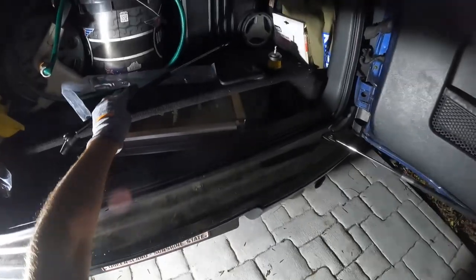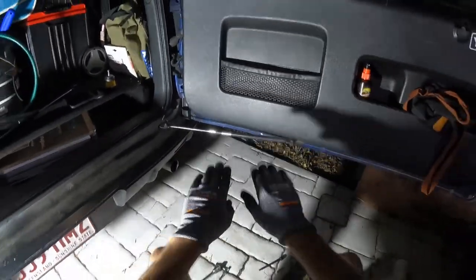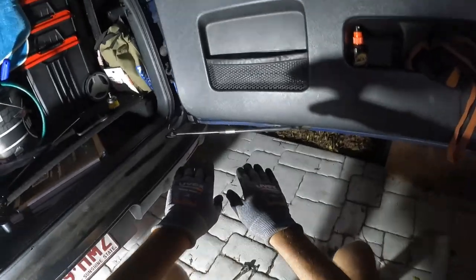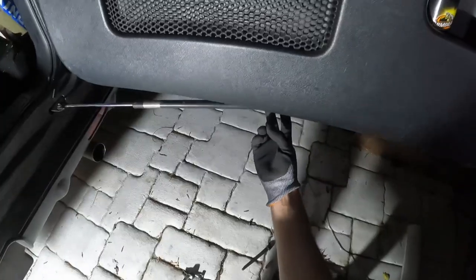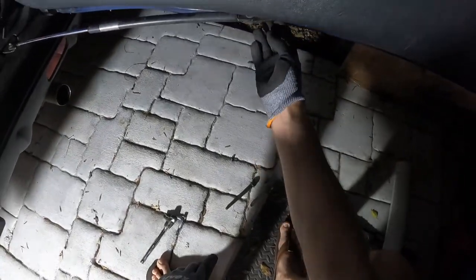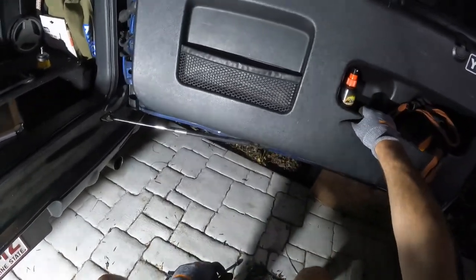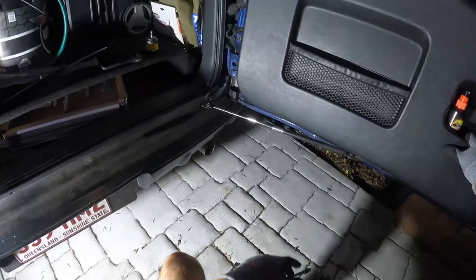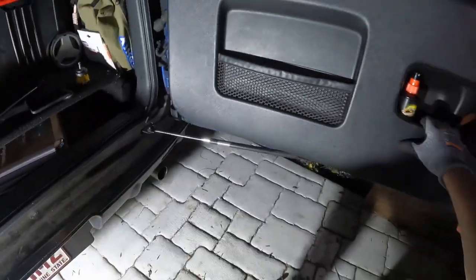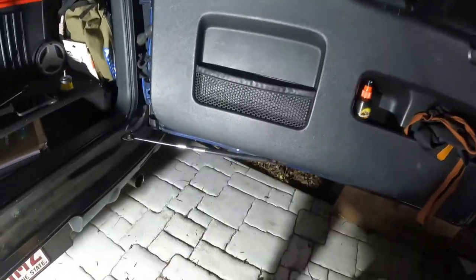Very easy to replace. I would recommend doing this on a much flatter surface — I'm on a bit of a lean at the moment. What that means is when I undo the two bolts underneath to attach it to the bottom of the door, it's going to swing out. So I'll have to hold the door so it doesn't swing open, and just be very careful it doesn't hit the pole on the side of the house.